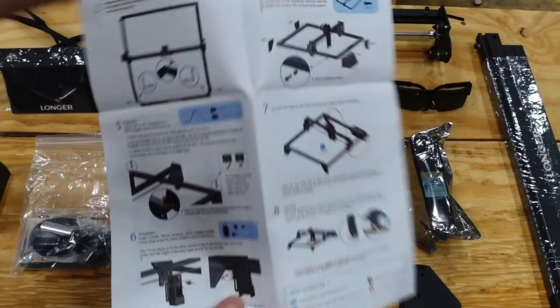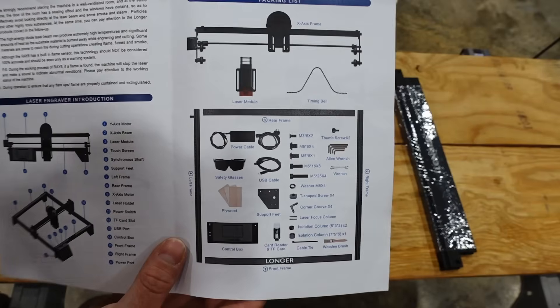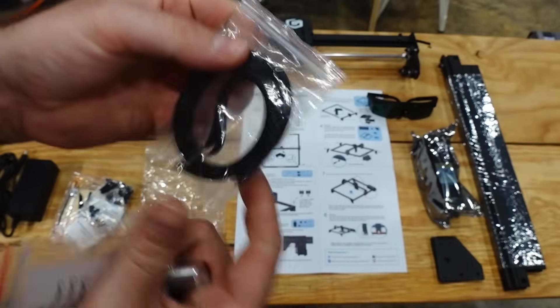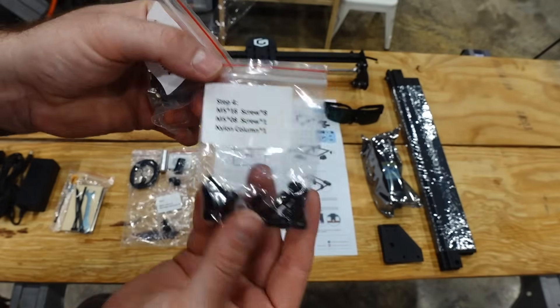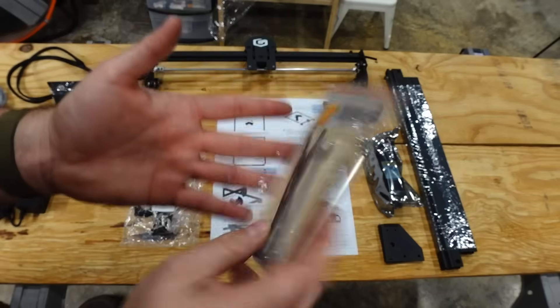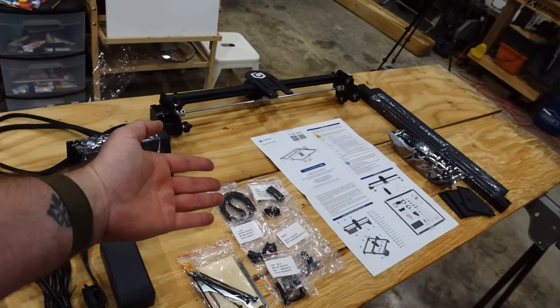The next step I did was open up the instructions, give myself some time to read everything over, and then lay all the components out from the front page. Longer did a great job of putting everything in individual little bags and labeling them, and anything you need to do is normally associated with a certain step — I don't see this very often when assembling things we buy, and I thought it was refreshing.